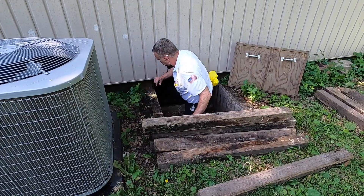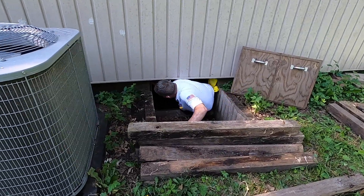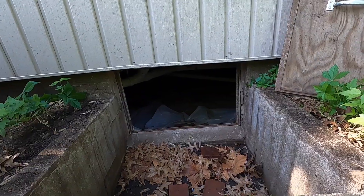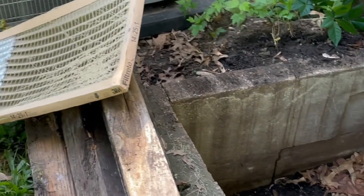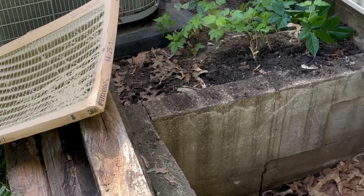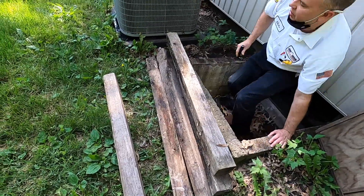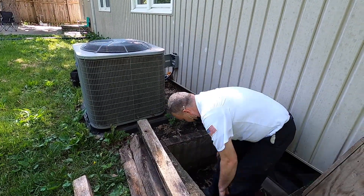He went down to the furnace to check things out. The coils are a huge block of ice down there. Good news is it's only five years old, so more than likely it's just an airflow issue.